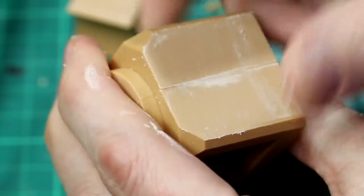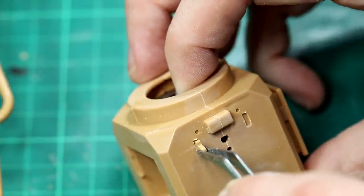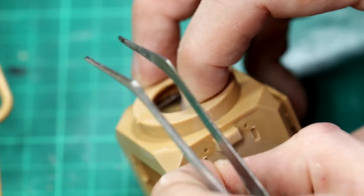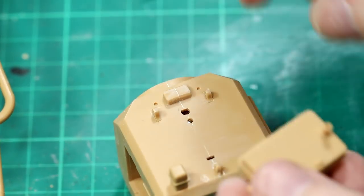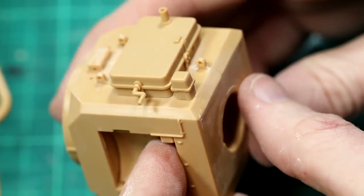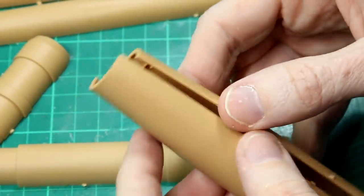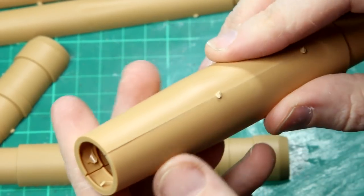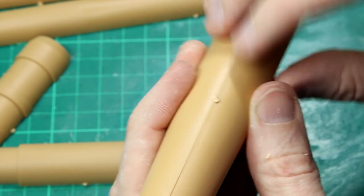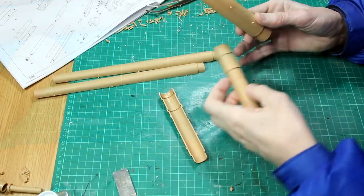With a lot of these parts I prefer to get them stuck together before doing the cleanup — I find that helps get a much smoother, flatter finish on the edges. The gun barrel itself has three main sections, each in two parts. None of those sprue gates interfere with the edges when joining them, so I leave them in place, get everything glued together and lined up, and then I can sand off both sides at once. I find that helps me avoid any dimples or anything in the barrel by sanding down one side slightly more than the other.